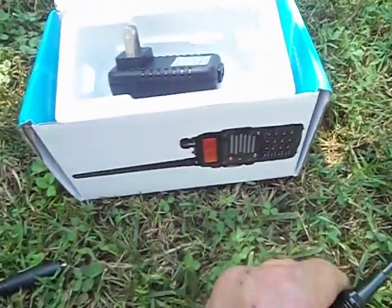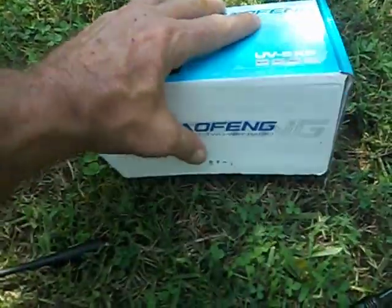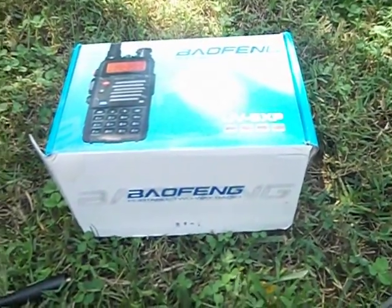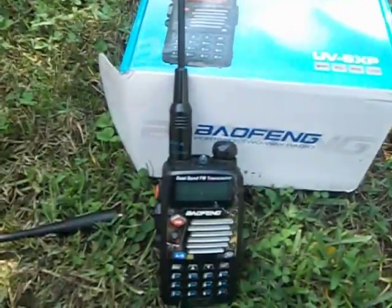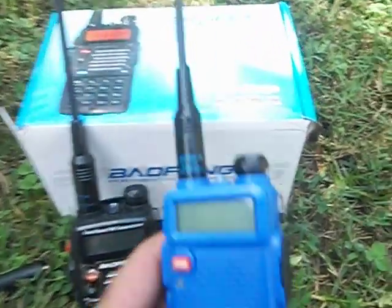There are a lot of name brand radios out there that cost three or four hundred dollars, but I've had pretty good luck with these Balfangs. And while I'm making this review video, I'll also tell you about this other Balfang.